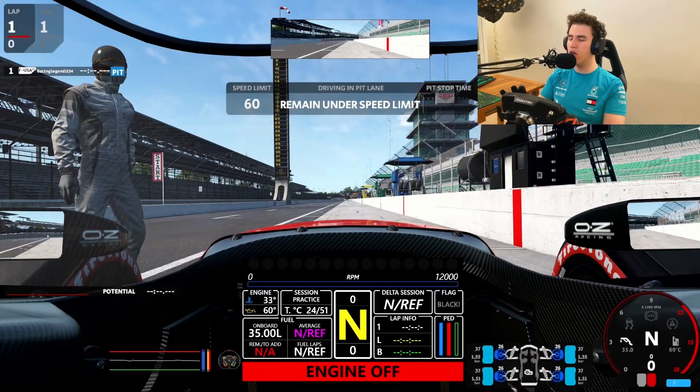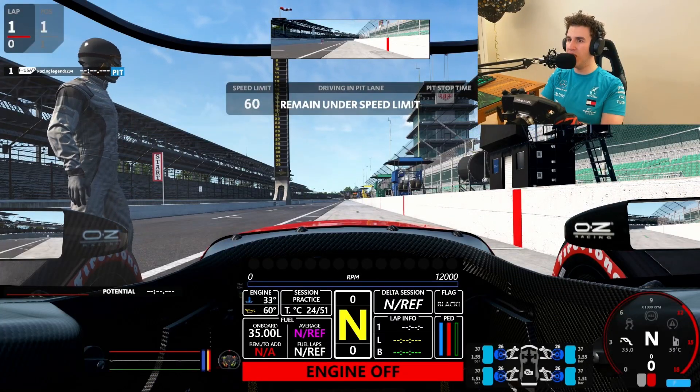So that's the main issue with the basic setup currently as of this build. But maybe we should go and have a go in a car which was designed with this physics in mind. And what I'm talking about is the Formula USA 2023. Let's start this 2.2 litre V8 engine.